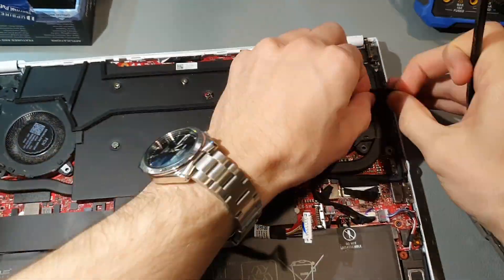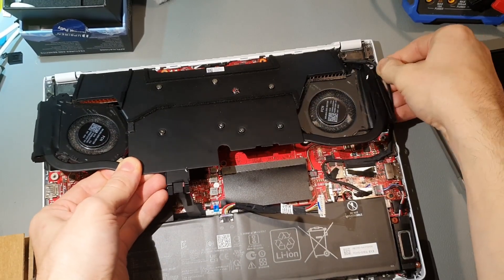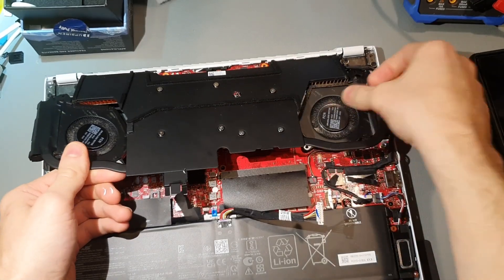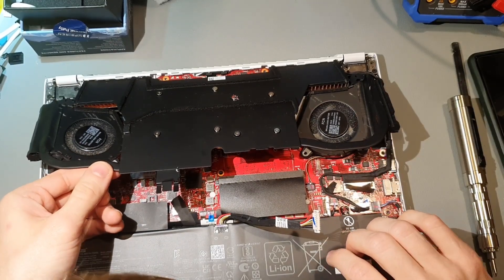So another filthy trick of marketing that the manufacturers have started doing is claiming that liquid metal is the best thermally conductive — that part is true — and the most useful upgrade to your computer. And on that one I purely disagree.